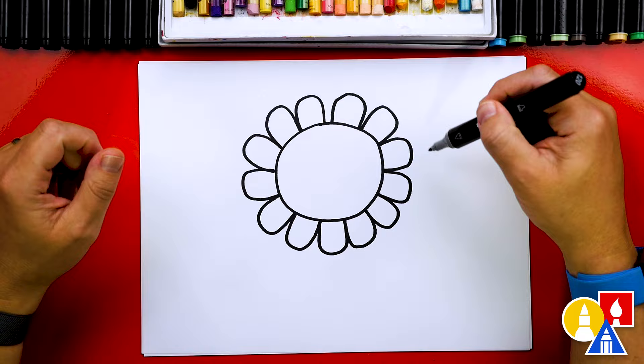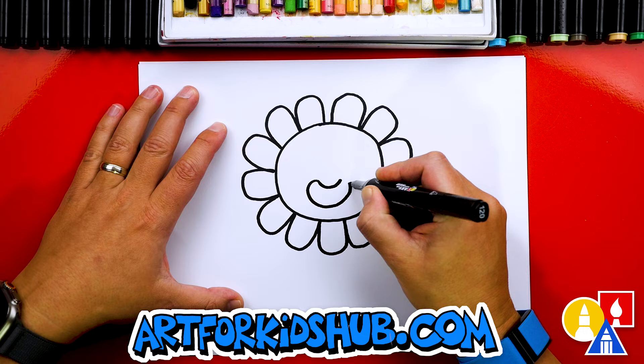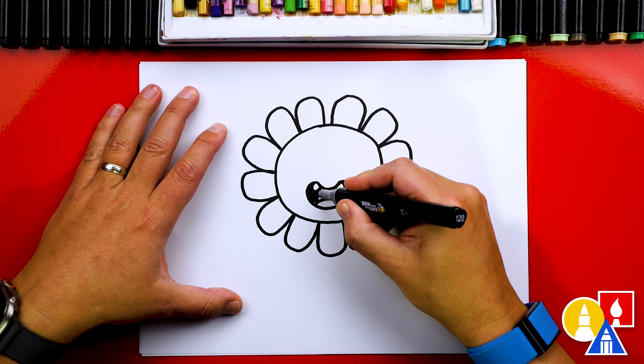Next let's draw our funny face — you can change your funny face any way you want, you don't have to draw it the same as me. I'm going to draw the smile first and then turn it into a big open smile. It kind of looks like a jelly bean, and we can also draw teeth and a tongue. I'm going to draw a shape like that.